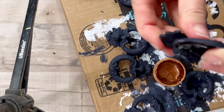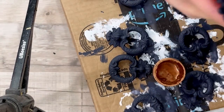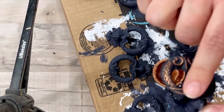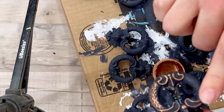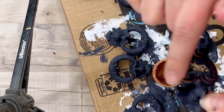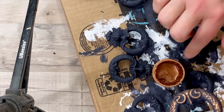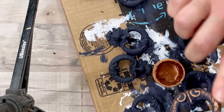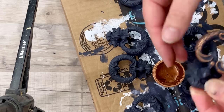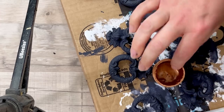To make all those details on the hardware pop, I'm using Gemstone Mousse in the same color Amber. You just need a tiny bit on your finger — such a tiny bit goes a really long way. I put so much Gemstone Mousse on this piece and I still have like half a little container left. Be sure to use a light touch when applying it or it'll go beyond the little details.